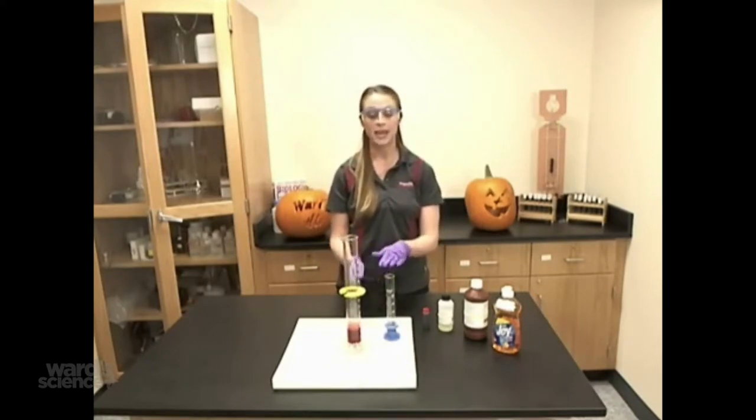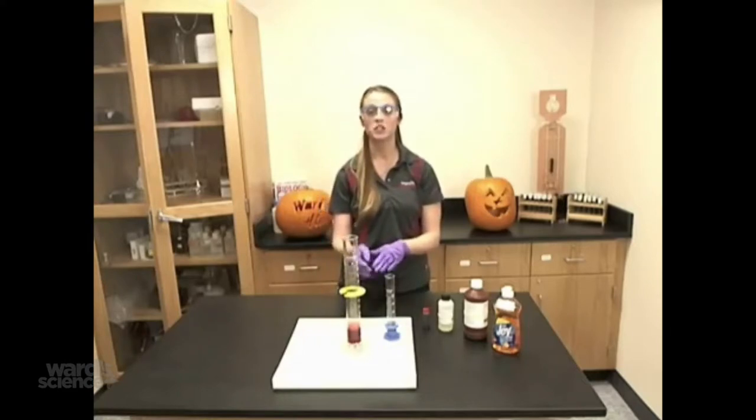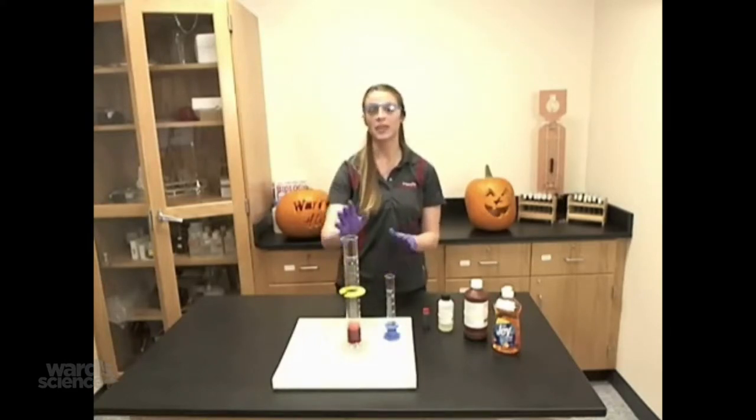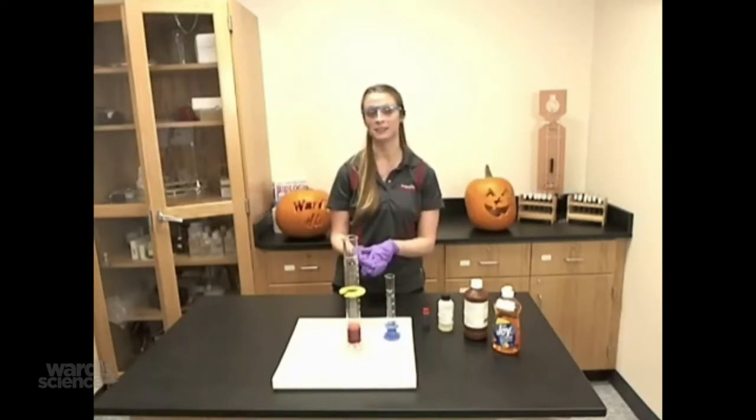Next, quickly add 15 mils of potassium iodide to the large graduated cylinder. After you do this, step away because it will be a very dramatic reaction.